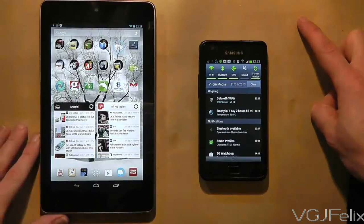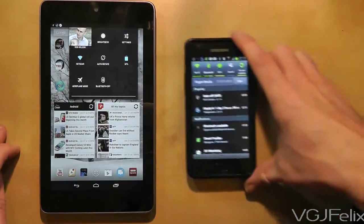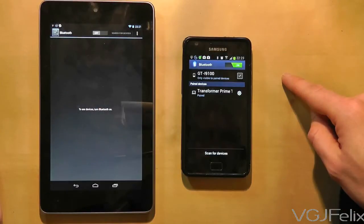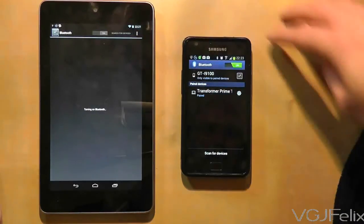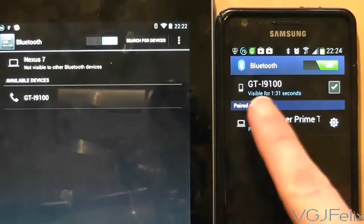First of all you need to pair the two devices together. To do this you need to turn on Bluetooth on both devices. On the Nexus 7 that's done by swiping down from the top right of any home screen and choosing Bluetooth. When you switch on Bluetooth on the Nexus 7 it will search for any visible Bluetooth devices, so make sure your other device is visible.